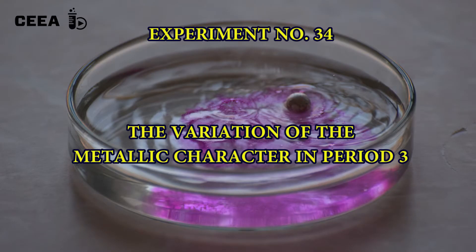The variation of the metallic character in period 3. Three metals are reacted with water in order to determine the variation of the metallic character in period 3: sodium, magnesium, and aluminium.